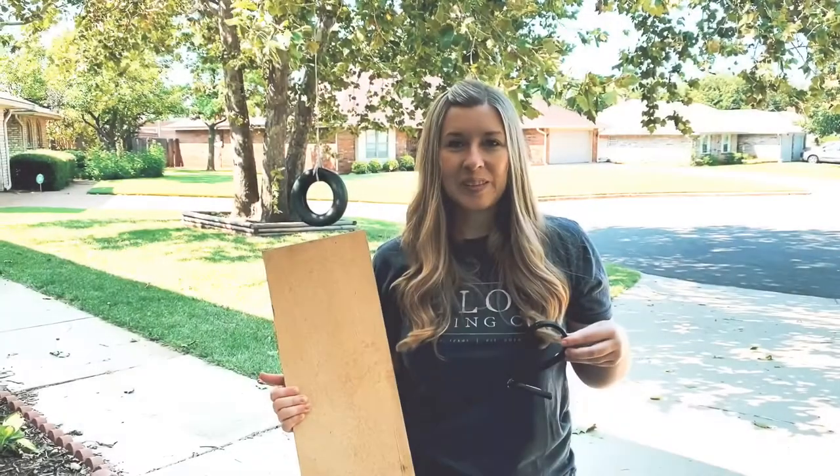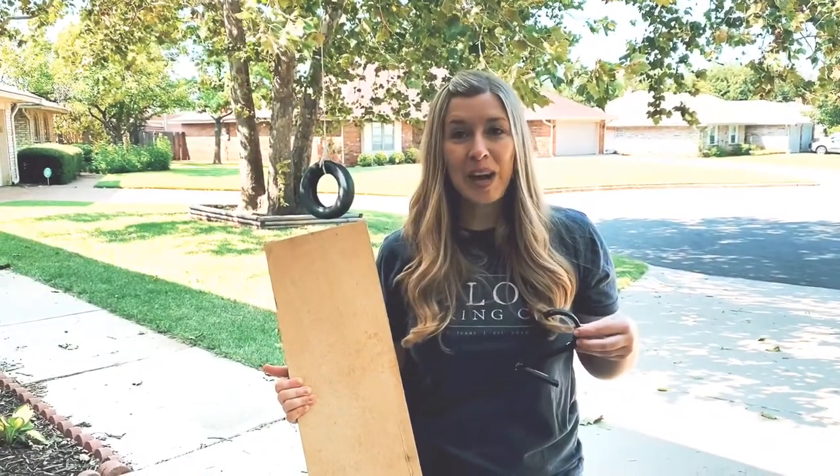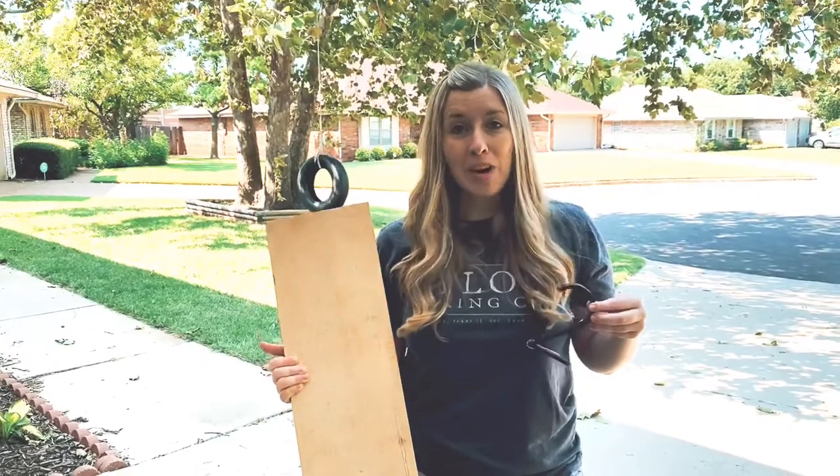Hey there! I'm Dory with the blog This Full Life Five, and today I'm going to show you how to make a DIY modern address sign.